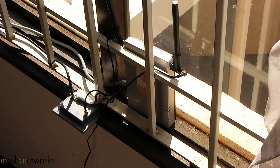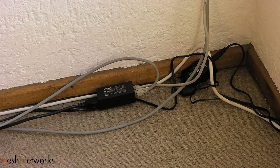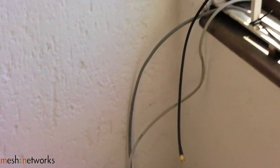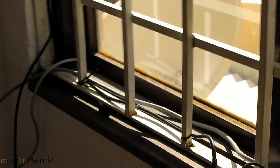The LAN cable from the iBurst is connected to the PoE injector, which in turn is connected to the PicoStation for its network connection. Finally, this is the PoE injector giving the PicoStation the power and the network connection from the iBurst modem. All in all, it all comes together quite nicely for a highly reliable wireless internet connection.